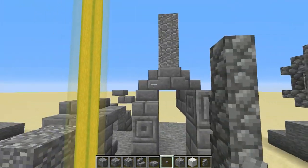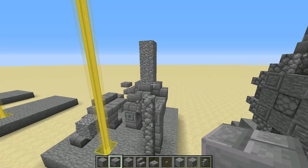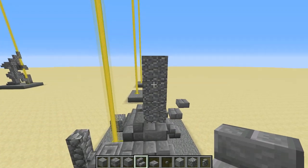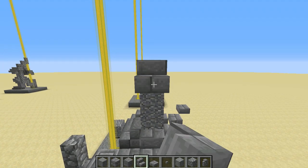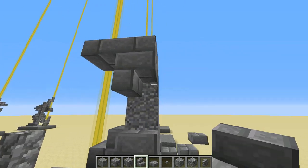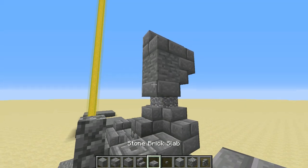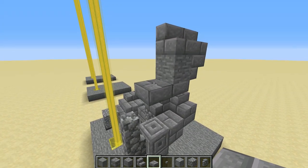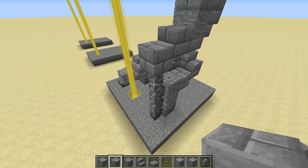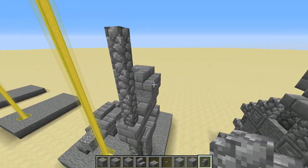We're using cobblestone again for a bit of chain mail. Underneath that stair, a block of cobblestone. Now for the arm holding the staff, come along to this side of the build and against the top andesite block, place right-way-up stone brick stairs with another one right beside it. Looking from the back, upside-down stairs. Then a piece of stone right there to look like a bicep, beneath that a slab, another slab just in front with a slab on top. Right in front of those, place a stone brick on top of that cobblestone wall and build that up another four blocks to complete the staff.